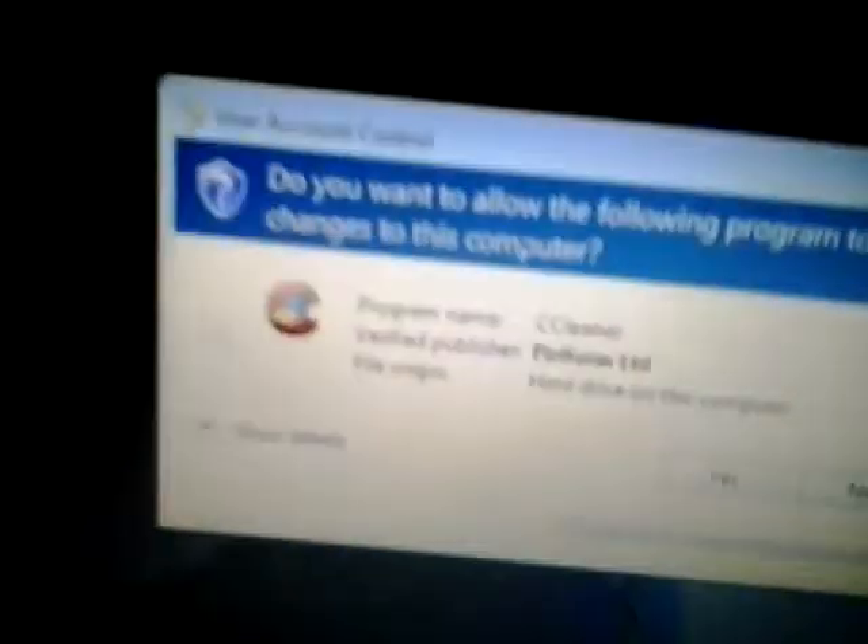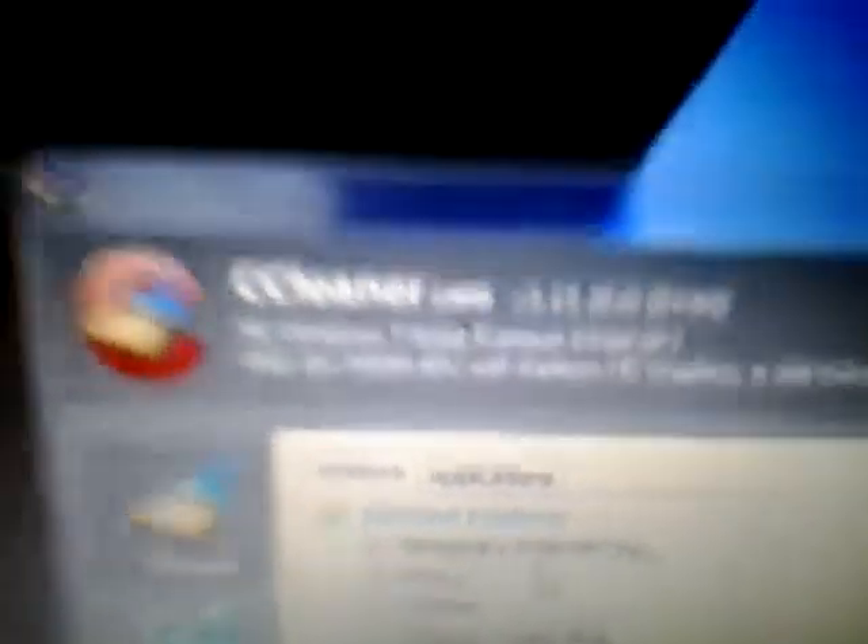That is my stable overclock. I'll open up CCleaner so you can see my processor there. There are all the specs. Once again, sorry for the quality — this is my phone. There's the APU graphics card, linked up to that processor.